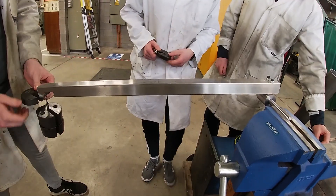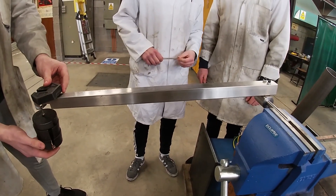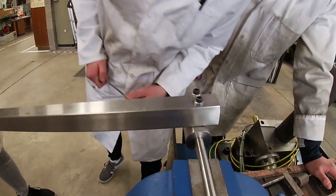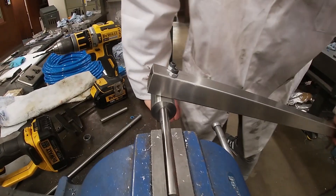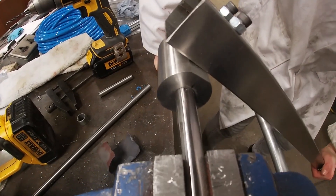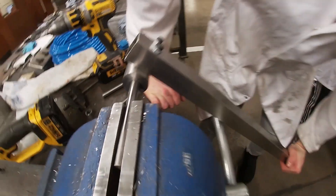Therefore, a torque test was performed to ensure the interference fit was suitable. The shaft was secured in a bench vise and the lever was bolted to the shaft collar. Weights were then incrementally added and suspended from the opposite end of the lever to exert the torque on the assembly.